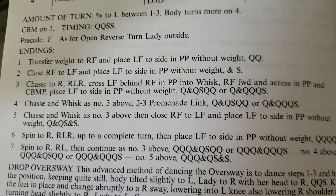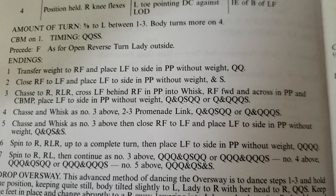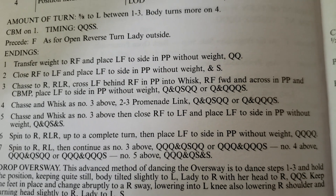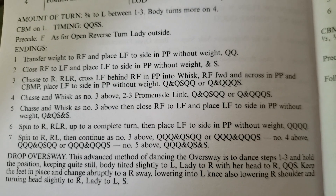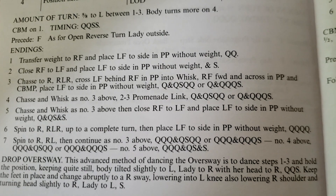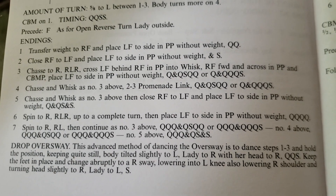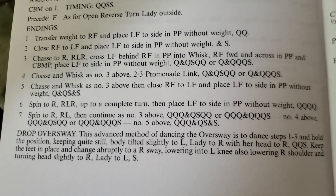Going down to number five — chasse and whisk as above, and then closing the right foot to the left foot. I did put that on the video of the chasse endings, and that's where you bring the right foot back together, and then replace the left foot. Then we have the spin to the right ending in promenade, and the spin to the right continuing on with the chasse. Again, the options of dancing your whisk on a slow, or on a quick, quick, and tap on the slow.